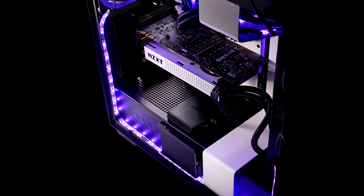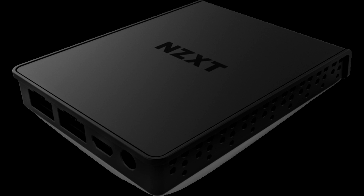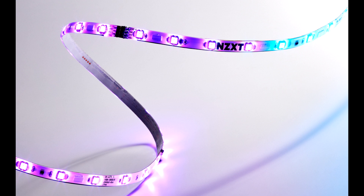RGB backlight is firmly in our lives. We started the way from fans with RGB backlight, then fans began to overflow to ARGB backlight. Then RGB infected mice, keyboards, and mouse pads. RGB then crawled onto motherboards, video cards, memory modules, cooling systems, and housings.